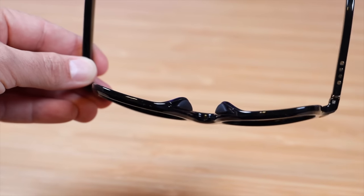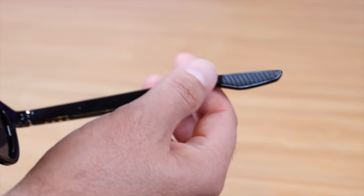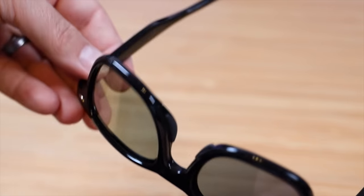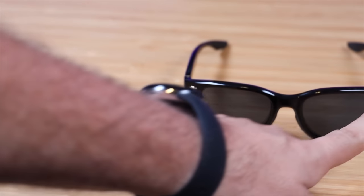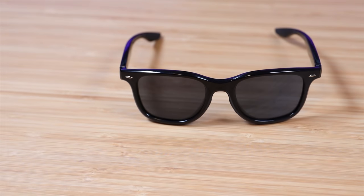You've got rubber pieces on the nose guard to make it non-slip, and then some additional rubber pieces on the back of the arms to help the sunglasses stay on your face. Over on this side, you've got the WICU branding, gold bands around both arms, and rivets on the front, which looks super classic and cool.